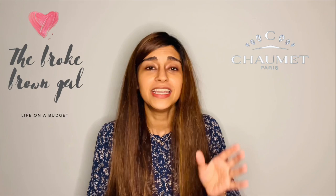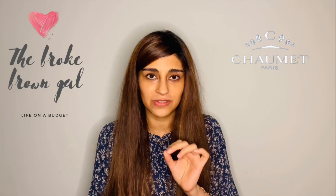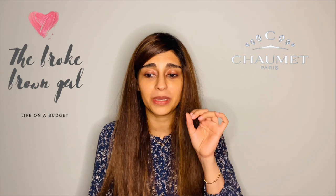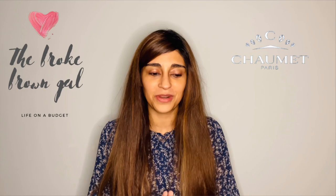I do apologize for that. The correct pronunciation of the brand is actually 'Chaumet,' which is the French pronunciation. I did go to Google and, according to Google, the American pronunciation is actually 'Show-may,' so I wasn't too far off. However, I will try my best to stick with the correct French pronunciation, which is 'Chaumet.' What a disclaimer! So without further ado, let's get right into the unboxing.